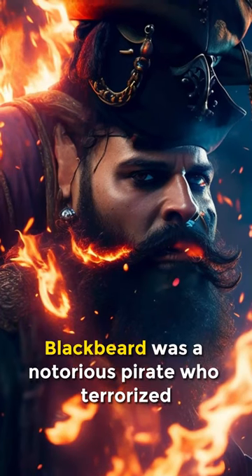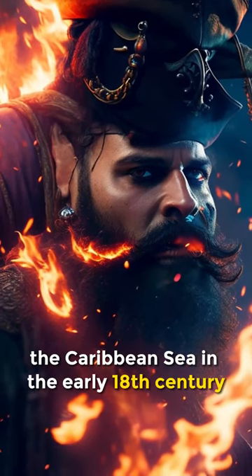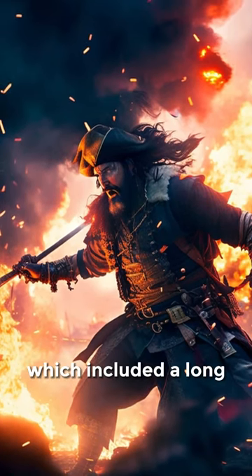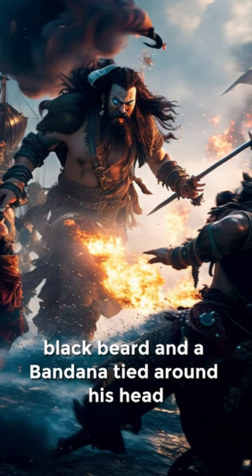Blackbeard was a notorious pirate who terrorized the Caribbean Sea in the early 18th century. He was known for his fearsome appearance, which included a long black beard and a bandana tied around his head.